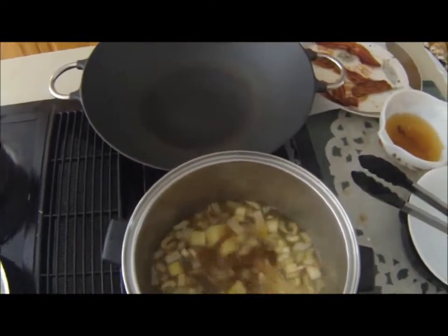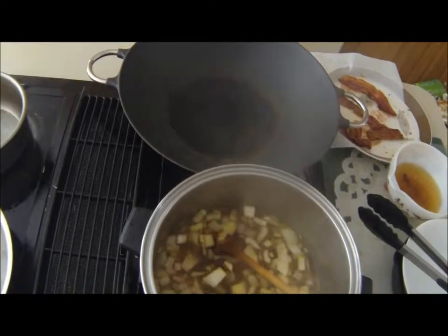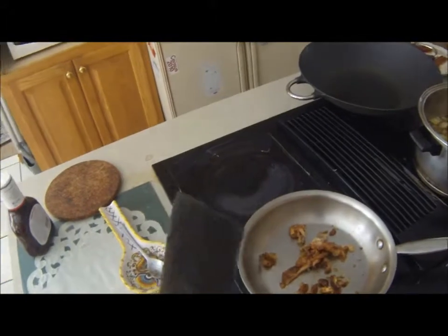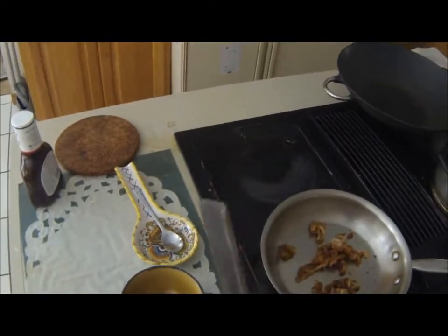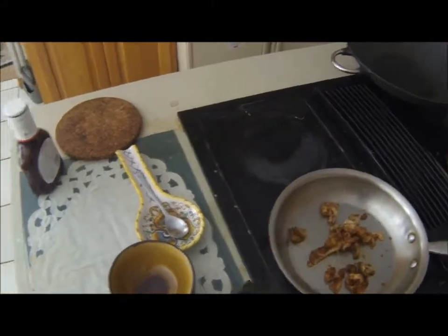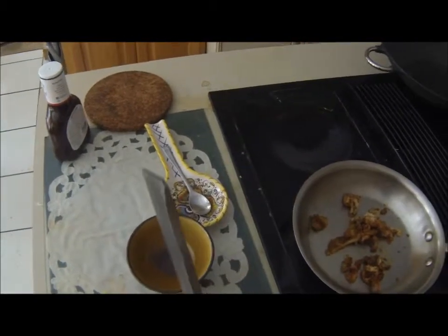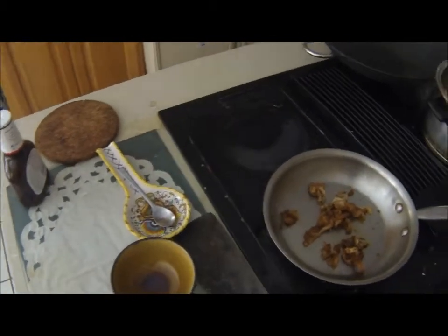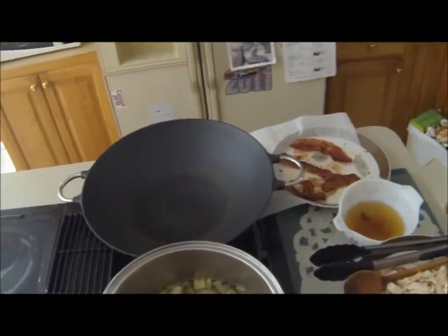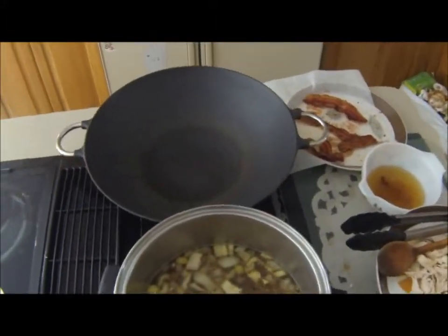I should probably explain — this is the broth. I probably should put more. This is Filipino style. I probably should have said ingredients and measurements, but what is Filipino cooking? You just do this.